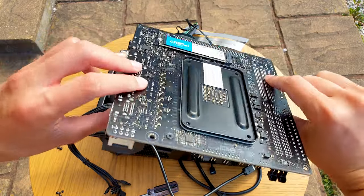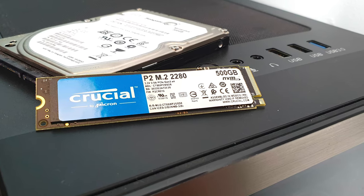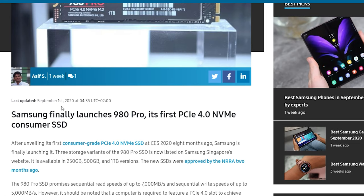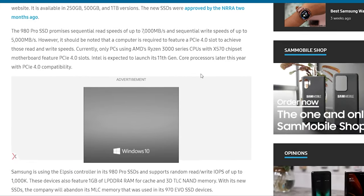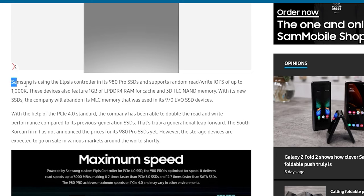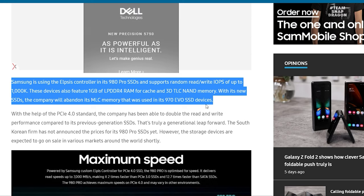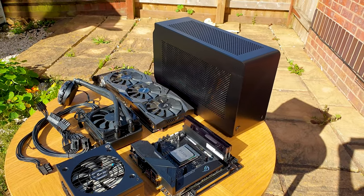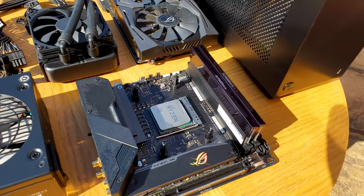For storage, nothing fancy — just something to get me by. We have the Crucial P2 500GB with QLC NAND, so it's a budget drive. I'm waiting for the new Samsung 980 series with PCIe 4.0 bandwidth, but Samsung dropped the ball by announcing the 980 Pro will use TLC NAND instead of MLC, meaning the Evo line will likely use QLC. I can always grab an older 970 Pro for the boot drive and keep the front PCIe 4.0 M.2 port free for newer drives.